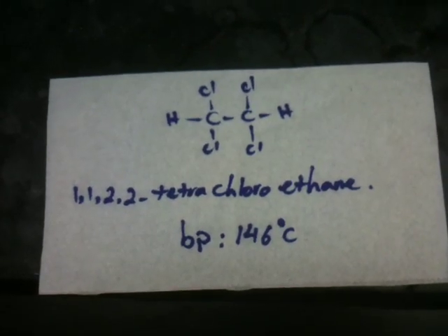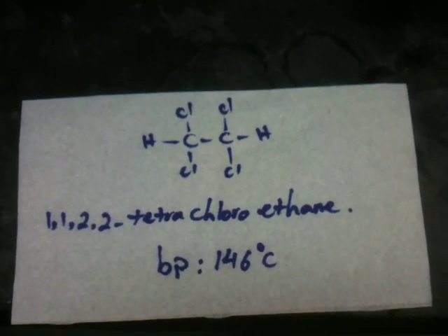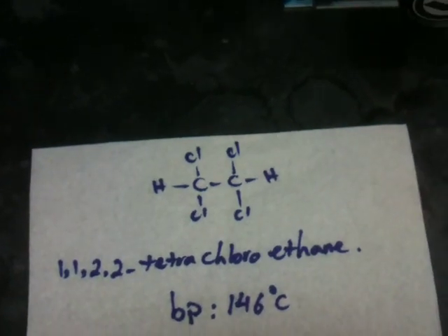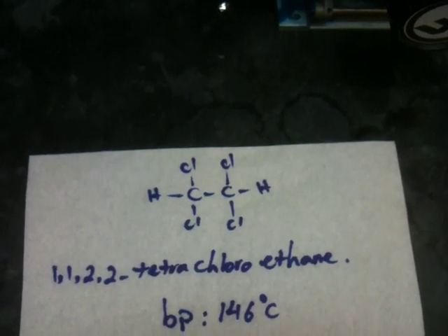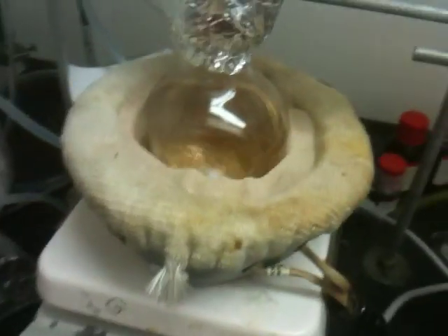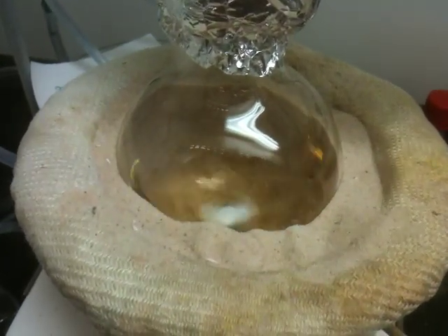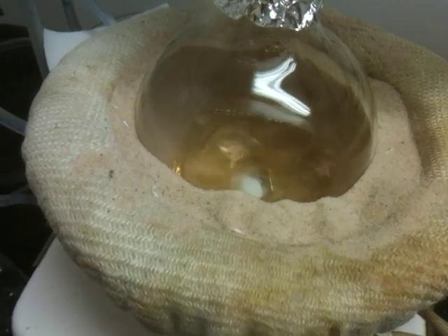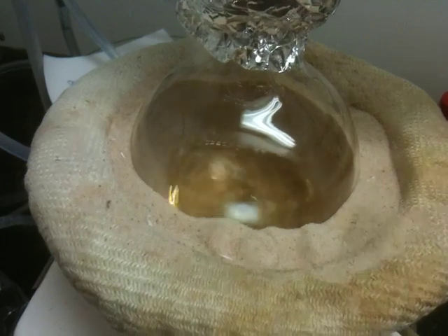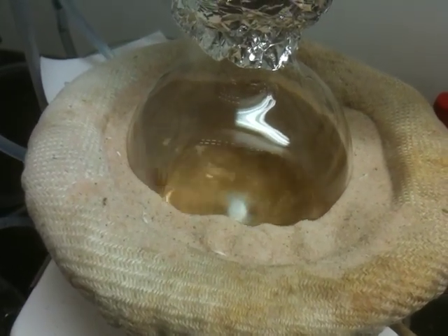Tetrachloroethane is a very toxic solvent but it is very useful, so be careful handling this compound. It's supposed to be completely colorless. It has a strong smell, but because I got my solvent from a very old bottle it was pale yellow, and I realized I have to distill it to get rid of the impurity. It was a little bit lighter than this color, but as I'm boiling off more solvent, this is condensing and it turns to darker yellow and finally a brown mixture.